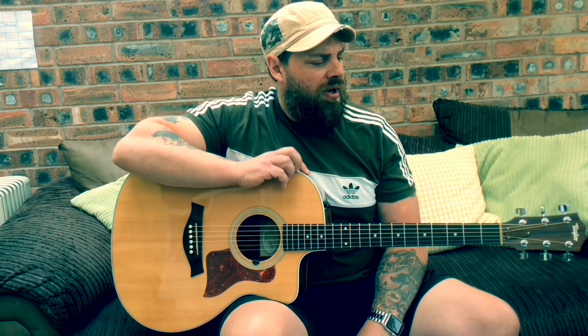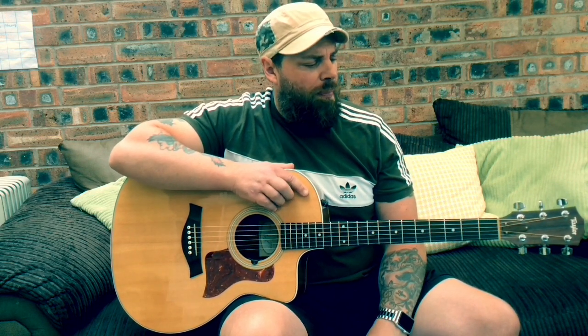It came after the explosion of punk, and they just put a bit more of a pop element into it. And obviously this was the huge hit that they had, the big number one. It's great to play on a guitar.